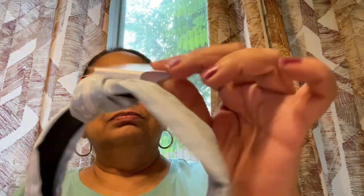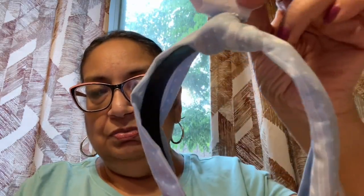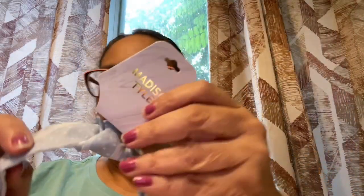I also got this little headband by Madison Tyler in blue. Thought it was cute — a little pastel color with a little knot on the top.